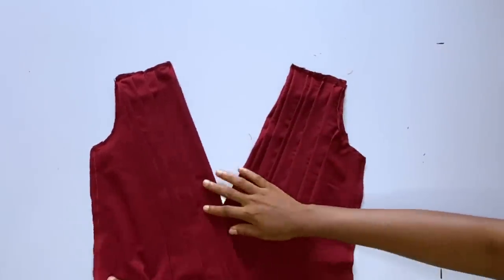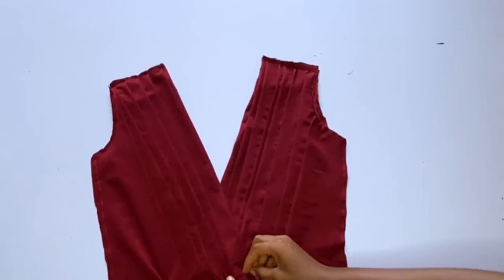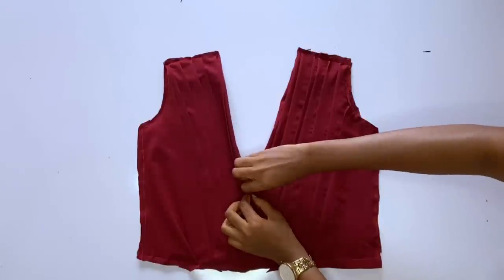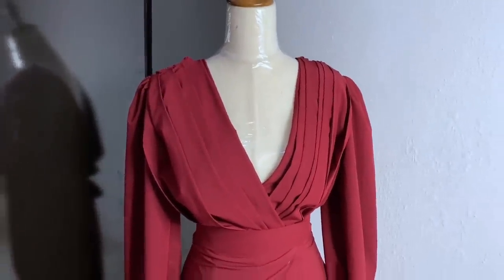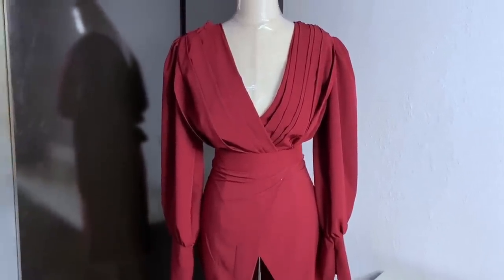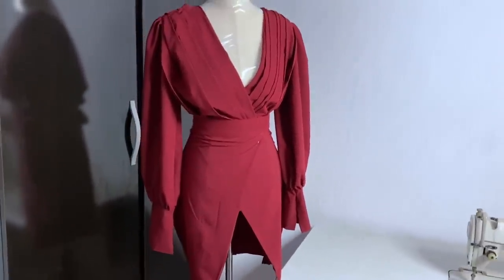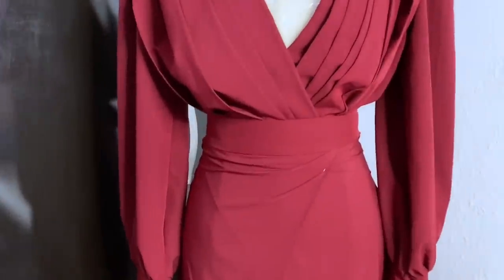This is where we stop for today — the video is too long so I divided it into two parts. The next video will start from the back neckline draping. Don't forget to subscribe and click the notification bell so you're notified when I upload. We also have a fashion school in Enugu for physical classes, and online classes covering blazer, corset, shirt, trouser, and jumpsuits — drop a comment to find out how to register. Thank you all so much for watching, and see you in the next video!